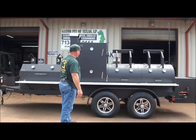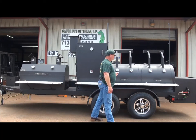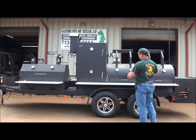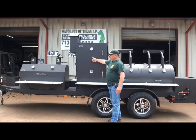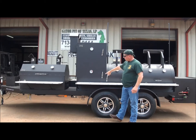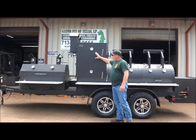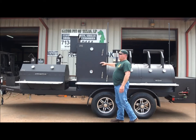What you've got over here is a three-eighths thick wall, 30-inch diameter, six-foot long main chamber, two doors, counterweighted, with a 30 by 30 by three-foot tall upright. Dual gauges on the horizontal doors, and four sliding food trays in the main chamber.